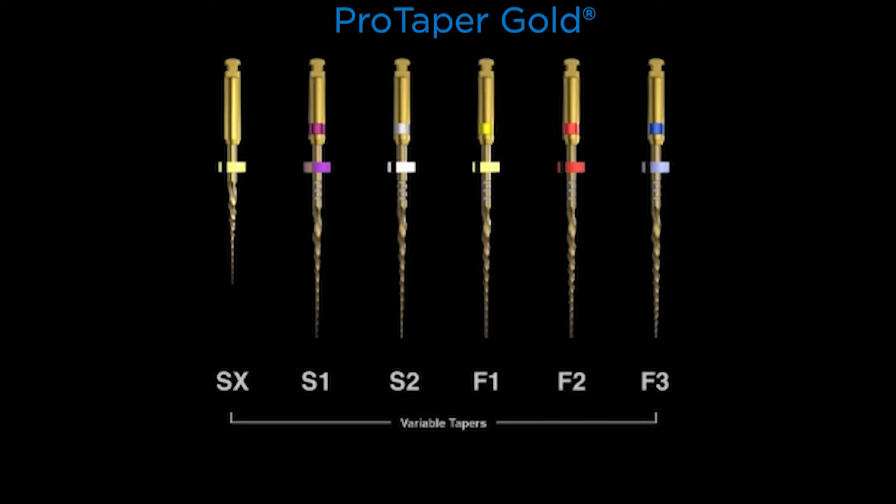Notice again that there are variable tapers. None of these instruments have a fixed taper over their active portion. And of course, when this came out back in 2001, it was absolutely innovative and the first in the world that had this design feature.